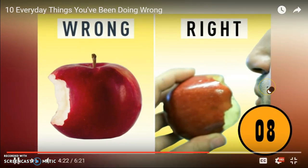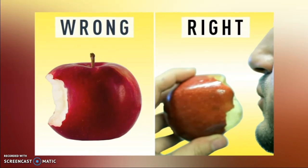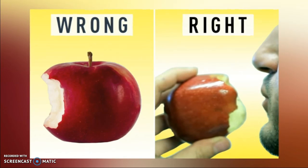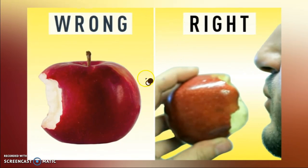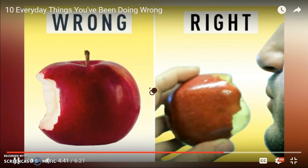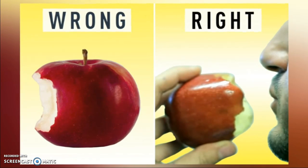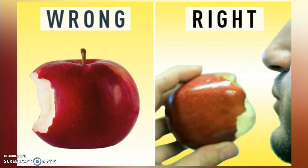Number eight: you're eating your apples wrong. Most people eat from the side to avoid the core, but what you don't know is that the apple core is just a myth. If you eat your apple from the bottom up, there will be no core left behind — you'll just need to spit out the seeds. When you eat from the side, you're wasting a third of the apple.